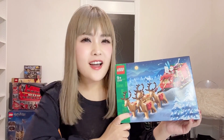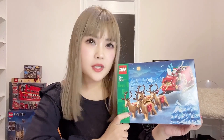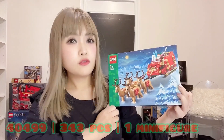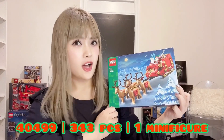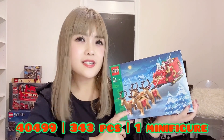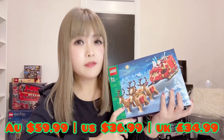Christmas is just around the corner again, so today we will be building the 2021 Christmas Special Santa Sleigh set 40499. This set is made up of 343 pieces and one minifigure.